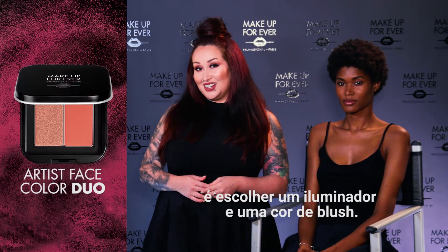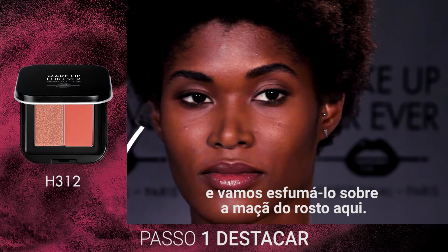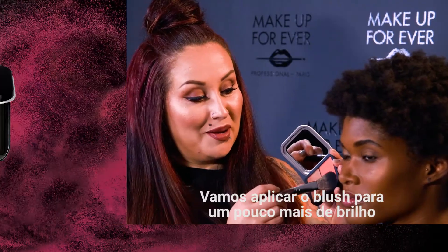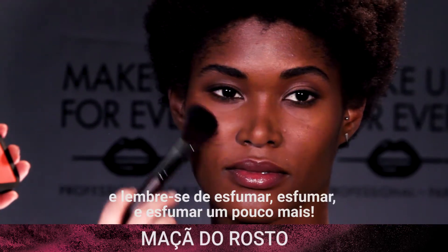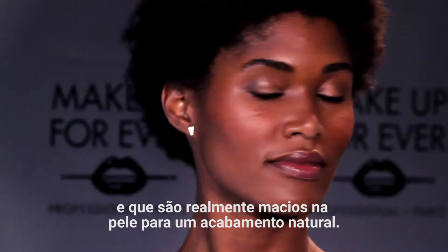One great option for an Artist Face Color Duo is choosing a highlighter and a blush shade. It's a slightly more natural look, so you're only going to apply color in two places. Start with the highlighter and blend across the cheekbone, and you can also take that highlighter across the nose. Then apply blush for a little bit of radiance, and remember to blend, blend, and blend some more. Our shades are made of beautiful pigments that go on strong and then smooth into the skin for a natural finish.